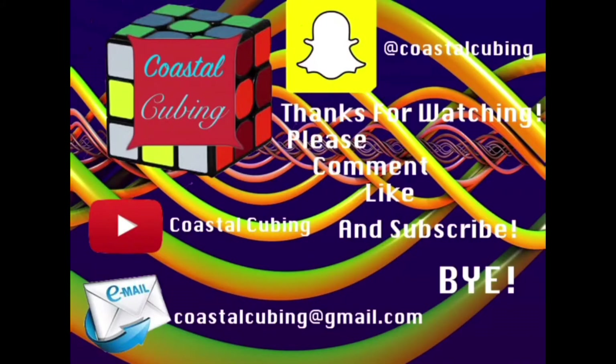And the next thing we have is the YJ Fisher Cube. This is why I got the Guanlong, because you can use the Fisher Cube and make some pretty cool modifications, like TC Cubes did. This is definitely really weird to hold in your hands — I have a Windmill Cube, but this is weird because it's not the same.